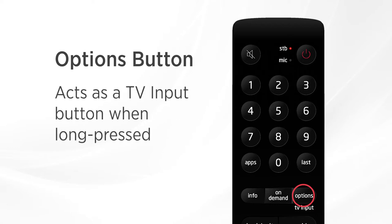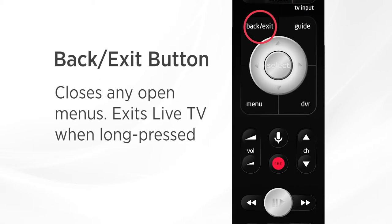You can long press the options button to access your TV inputs and switch between them with short presses. The back exit button will close any open menus, or you can long press it to exit to live TV from anywhere on your Fission TV.